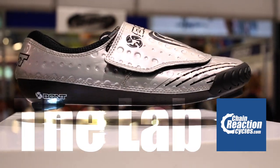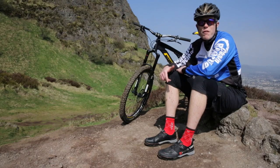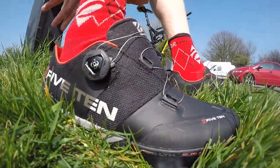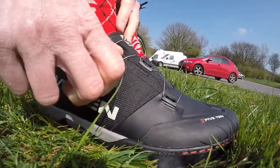Welcome to the lab where we're going the extra mile to take a look at the latest trends, products and innovations. These are the brand new 510 Kestrel mountain bike shoes, aimed at enduro and all mountain riders and designed to transfer as much of your power to your pedals as efficiently as possible.